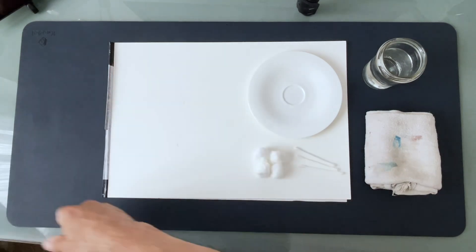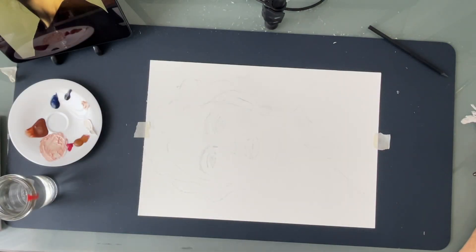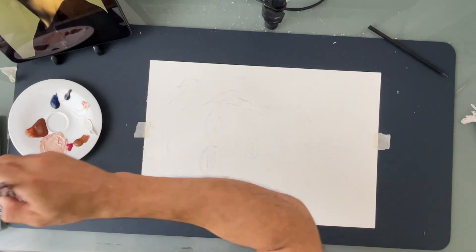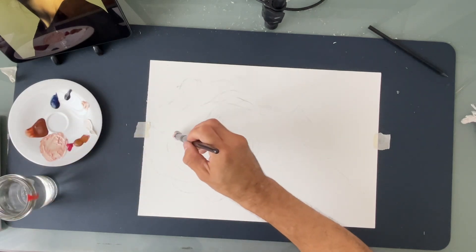We started this with watercolor because it's a good medium for this kind of practice. Though it may not be the easiest to master, it's relatively easy to clean and dries quickly, and it provides a beautiful texture, especially when layering.